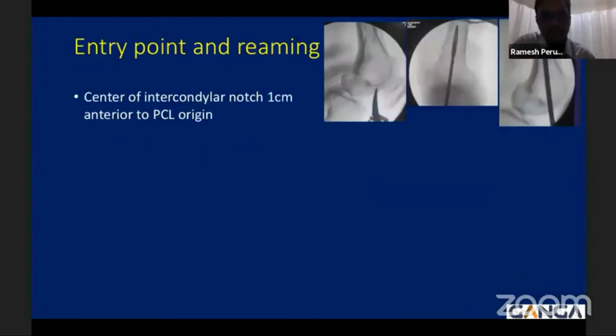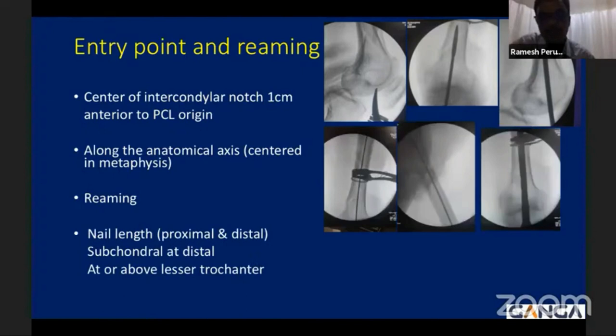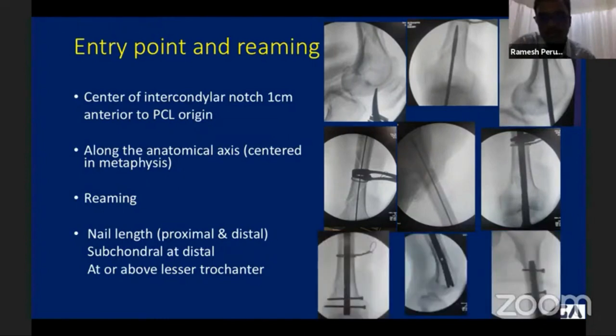The entry point is one centimeter anterior to the PCL origin, centered in the intercondylar sulcus on both AP and lateral views. On the AP view, the guide wire must be centered in the metaphysis, running along the anatomical axis. Once the guide wire position is confirmed, reaming can be done — reaming has a very good positive effect. Here, the medial butterfly fragment was reduced with a 4.4 reduction clamp and a cerclage wire. Regarding nail length, it must cross the intercondylar sulcus distally and end at or above the level of the lesser trochanter proximally to prevent stress risers at the subtrochanteric region. Two distal locking screws purchase into the intact femoral condyle, allowing early weight-bearing walking and early knee range of motion.